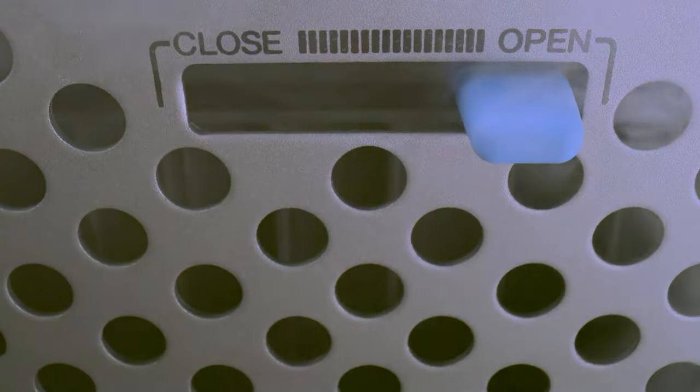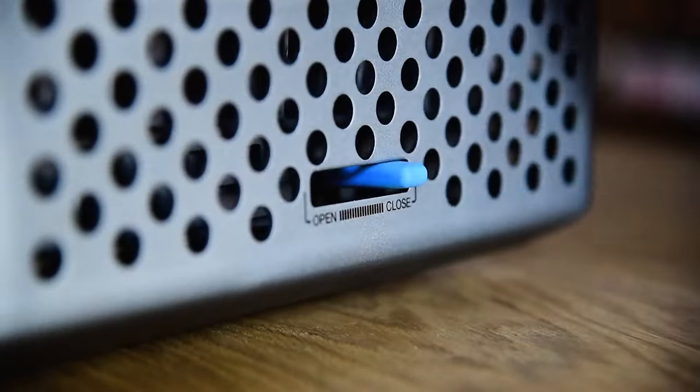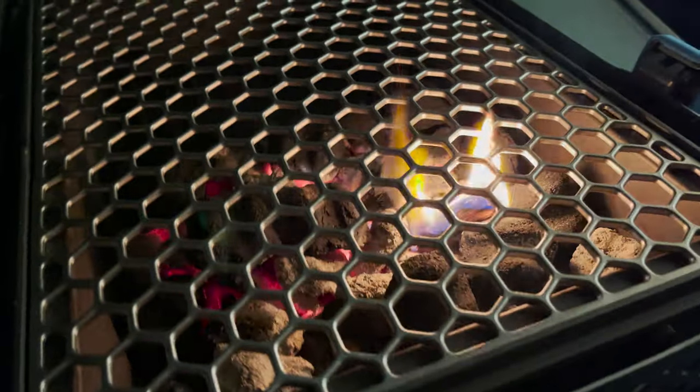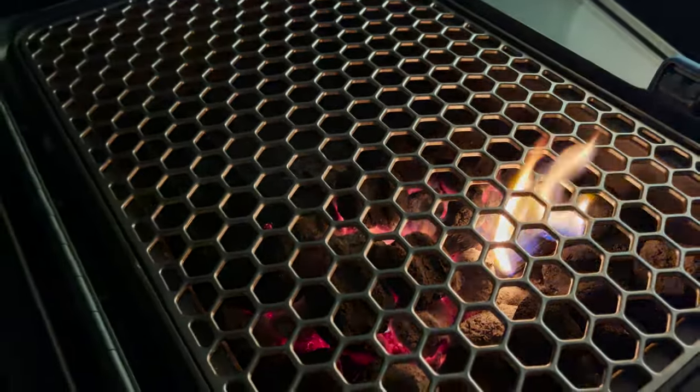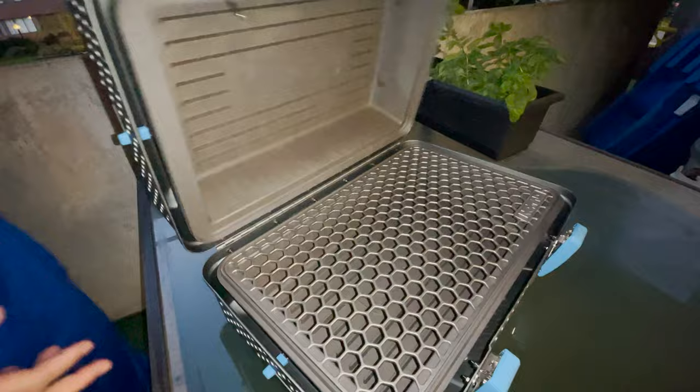It has quite a bit of ventilation and it weighs in at about 28 pounds. It's heavy duty with die-cast cook boxes and delivers up to 425 square inches of grilling space. So that's a little bit about the Nomad — now let's get into a bit more detail.